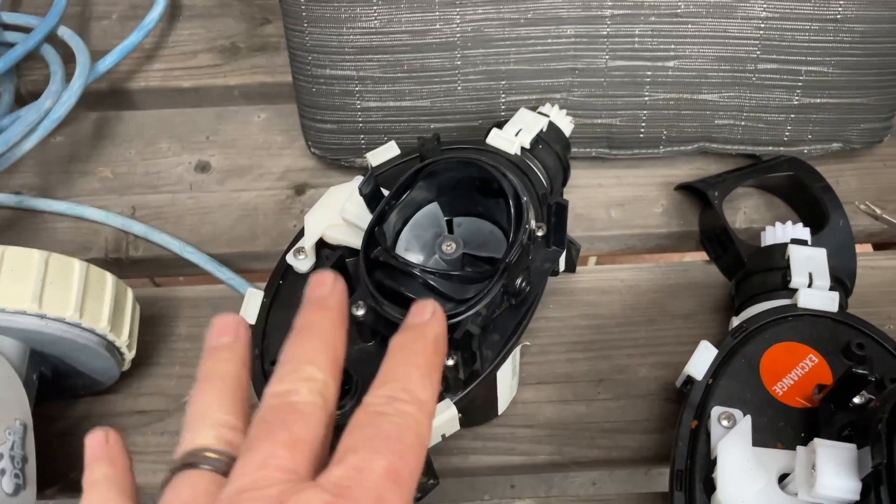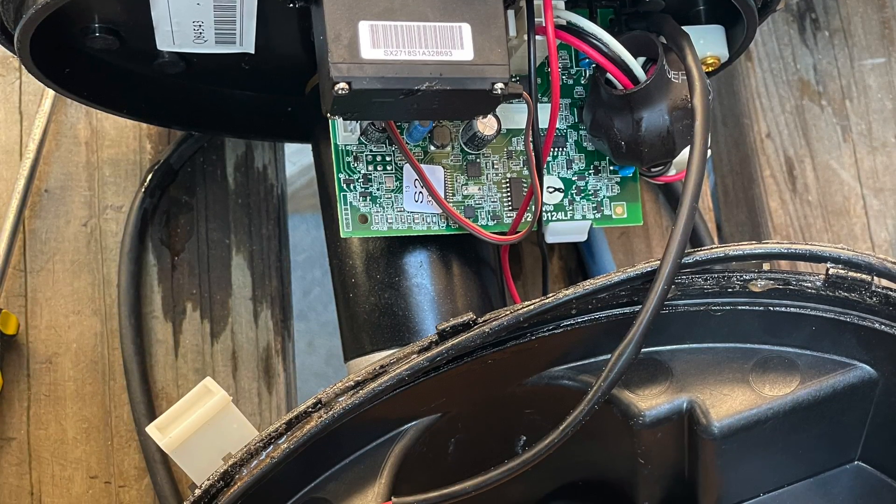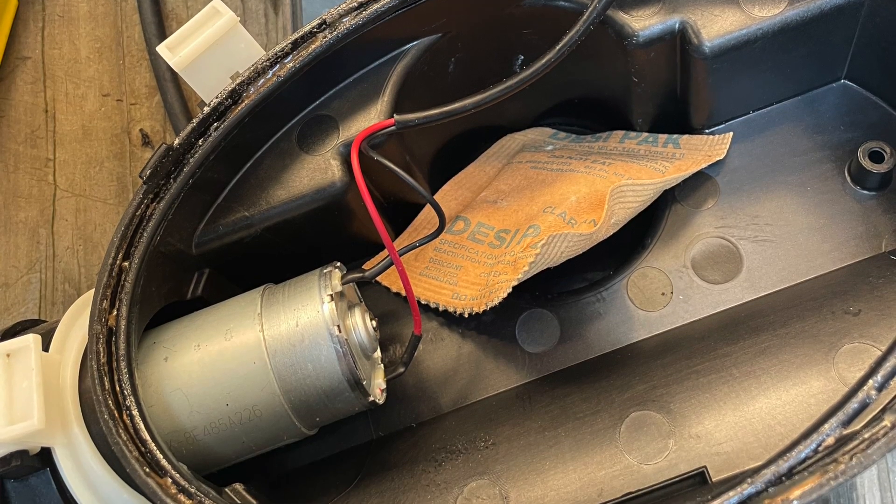Motor blocks: if either of these motors stop turning then obviously replacement is going to solve your problem. There are also electronics in here. Often what happens is they'll just go for a few seconds and then stop, maybe go back and then stop, and then they die. A new motor block will replace it. You can see the gears and cogs — there's not a lot left in here.